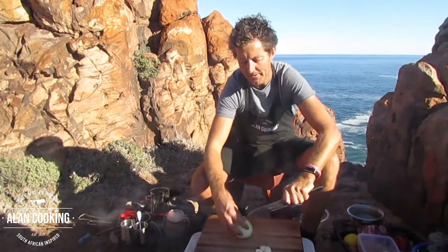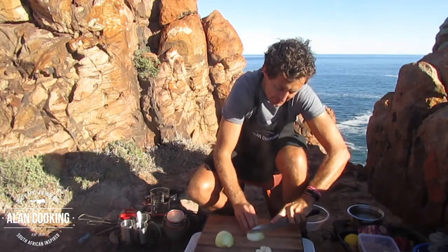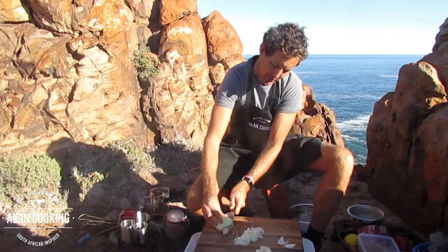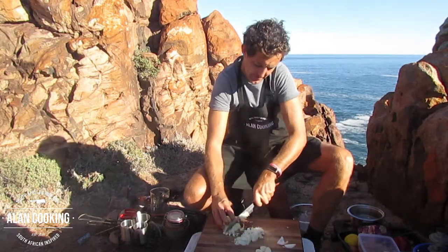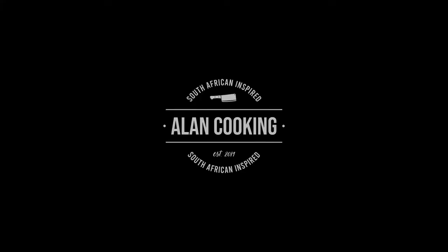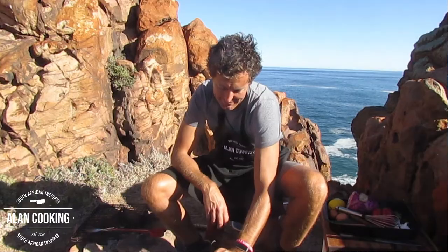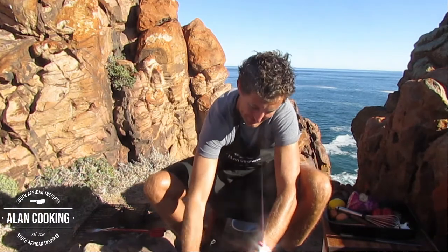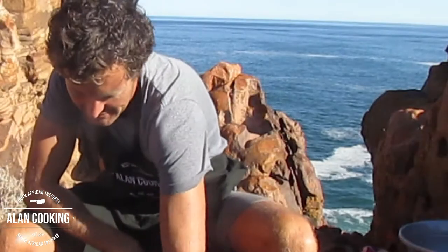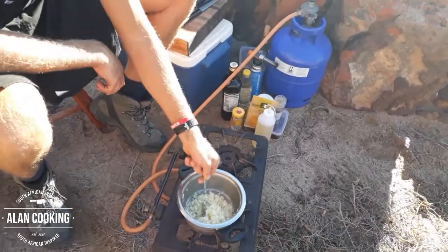So we're going to get our onions chopped up and our garlic, which forms the base of the marinade. Just a fine chop for your onions. What we're going to do is get these onions fried off, and then our garlic — let's get that chopped up. So let's get our onions sautéed off quickly with a little bit of olive oil in the pan. In go our onions and garlic. It's just a light sauté — it doesn't need to be cooked off too much, just to take the sting out of the onion.